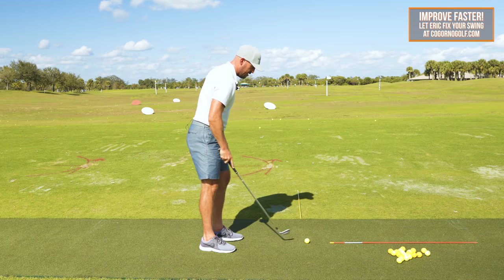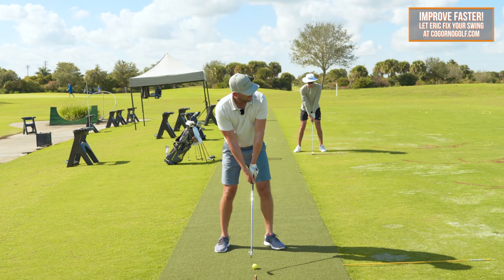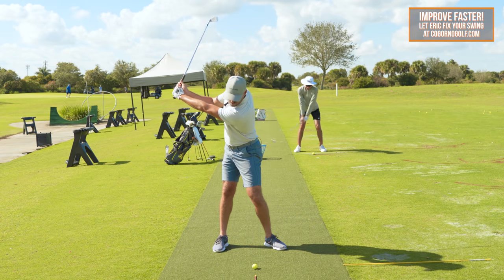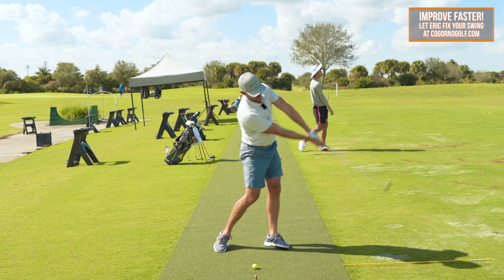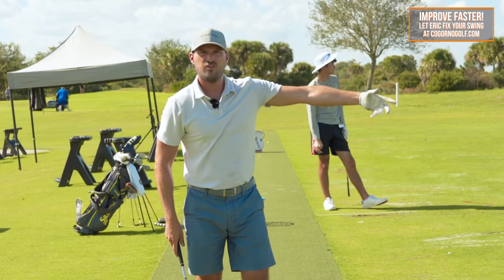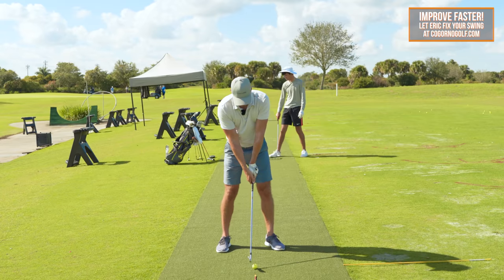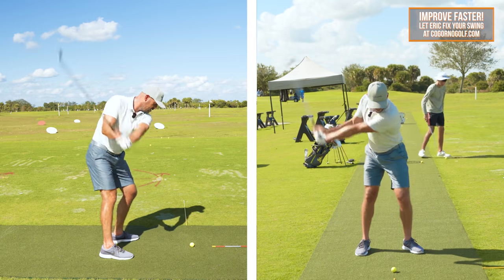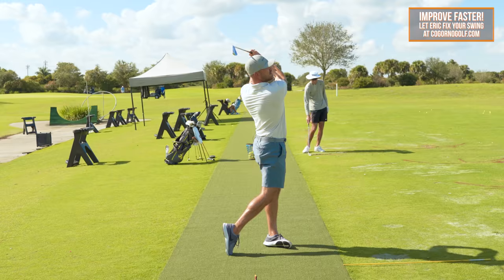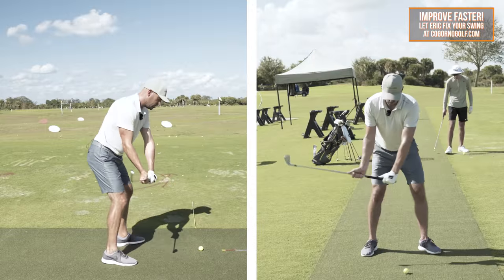Let's go ahead and hit with that same sensation — two or three rehearsals with that. I'll take a club, feel the same thing: I'm pushing my right arm away, my arms are getting back down in front of me, and then I'm pushing the butt of the club away into the follow-through, so I've got good arm structure the whole way. I'll take those same feels and hit with that. The main objective here is solid contact.